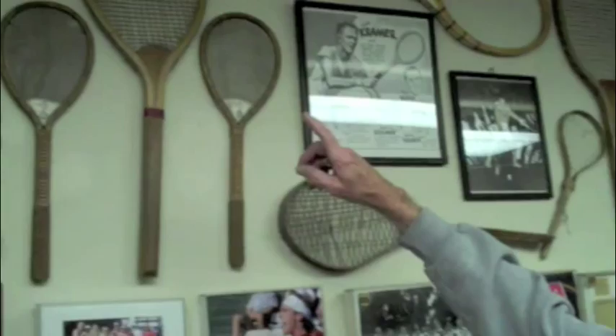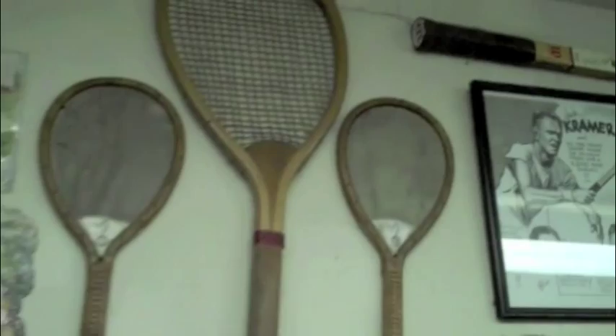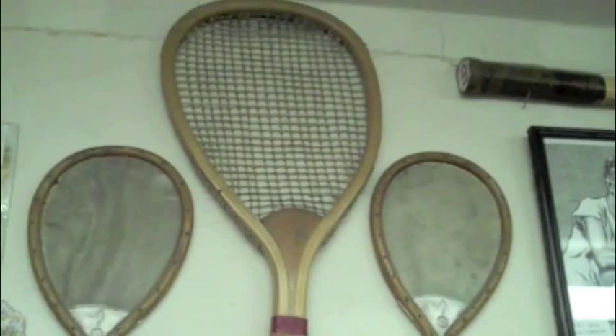It's got a knotted string pattern, which was not so much for texture but to keep the main strings taut, because they didn't have tensioners like we have now. It's a one-piece ash, steam-bent frame. They put it in a boiler and actually boil it, then bring out what they called sticks and wrap them around a mold — that's how they made those ones.